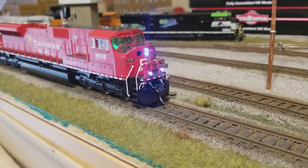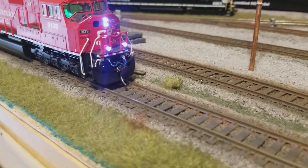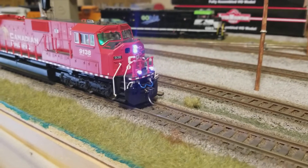It's got the MU cables, the air hose, it's got the extra MU cable receptacles on both sides. Details West ditch light castings with LEDs.